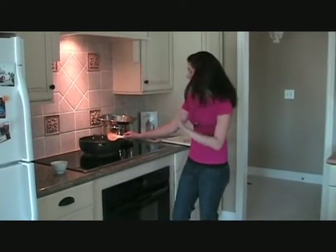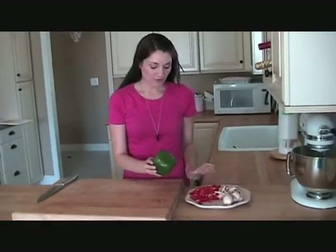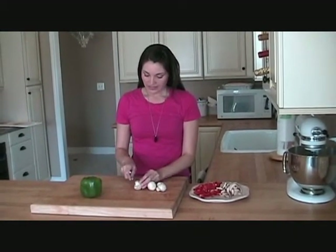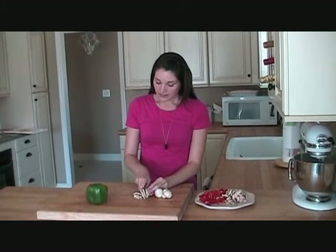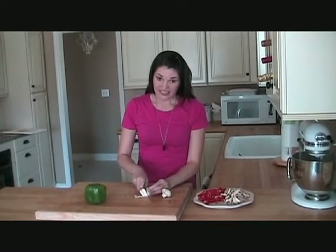So we have a nice even layer of chicken there. And while that's sautéing, we're going to get our vegetables ready. We got two peppers, one red and one green, and about six to eight button mushrooms, just light ones. And we're just going to slice these with stems on. If you wanted to make this recipe a little bit easier, you can buy the ones that are pre-washed and pre-cut, so then you just throw them in there.